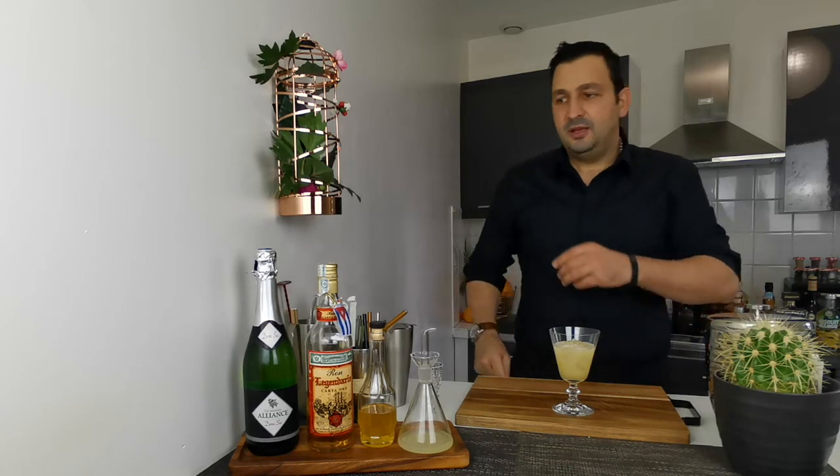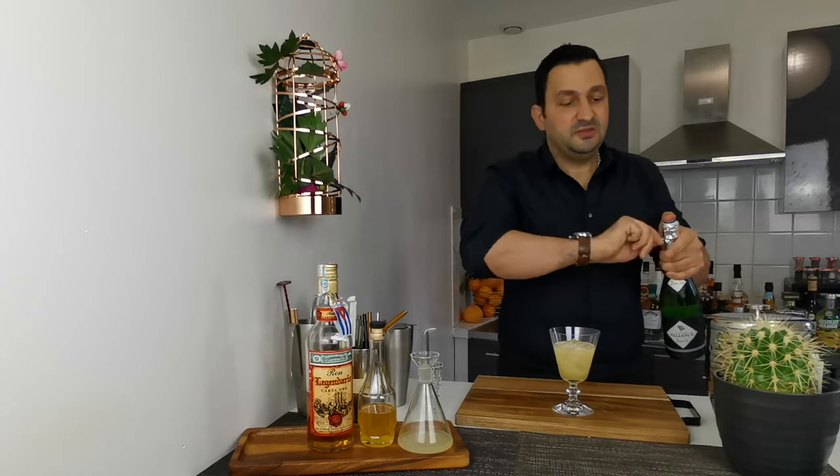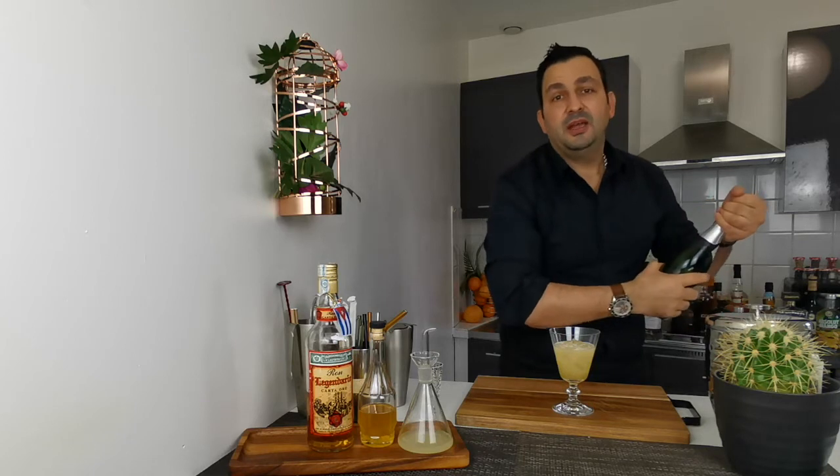And to that we're going to add an ounce and a half to two ounces of sparkling wine. You can use champagne, prosecco, cava — whatever you have on hand.